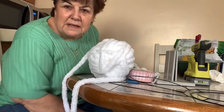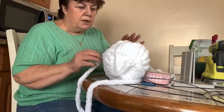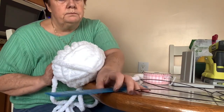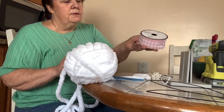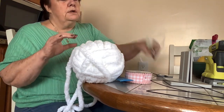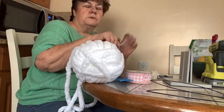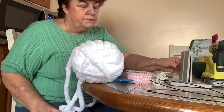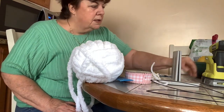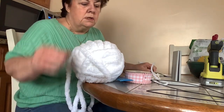Hi everybody, it's Kathy, the self-proclaimed Duchess of Montfort. We're going to do a little project today, something for Easter. What you're going to need is chunky yarn, a ruler, some ribbon, a pipe cleaner, and a bowdabber.